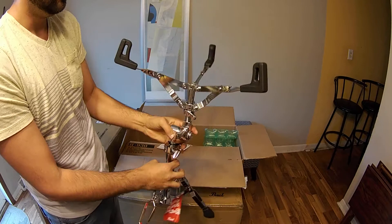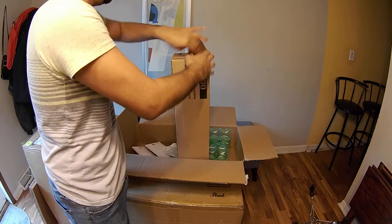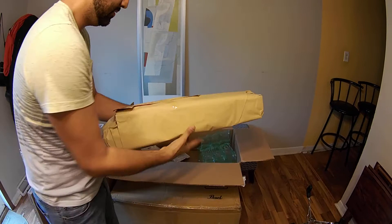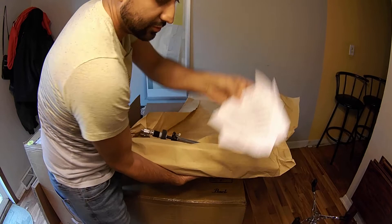The next one I got was the hi-hat stand — this is the H930. H stands for hi-hat, 930 is the series. Let's go ahead and unbox this real quick. It's heavy duty, and I try to get everything Pearl. Paper wrapping, structure manuals, one piece.